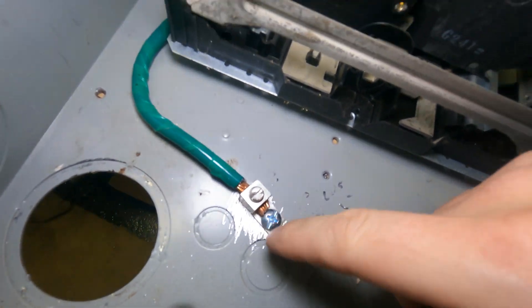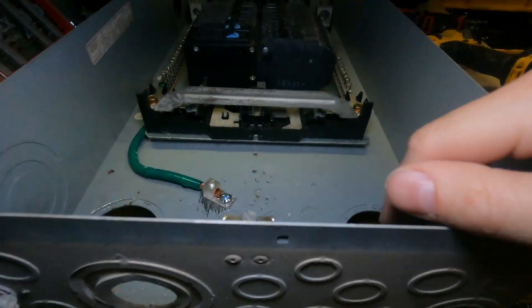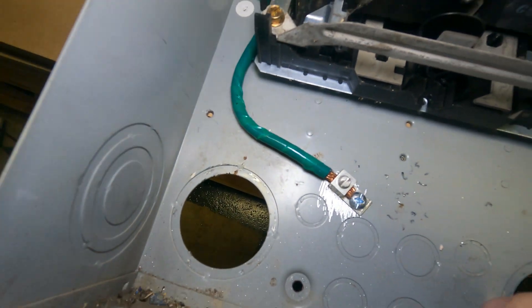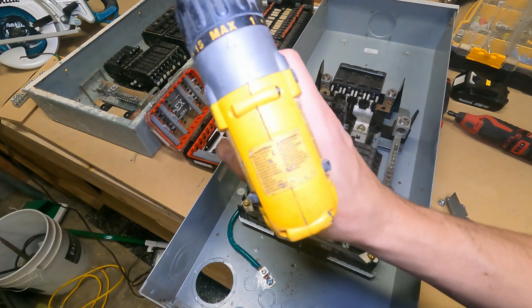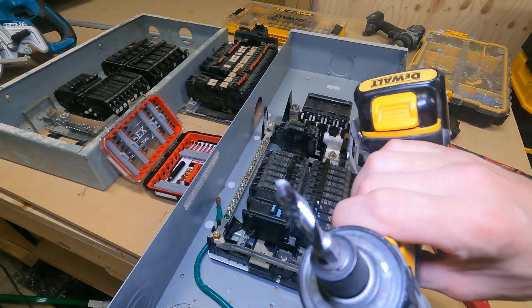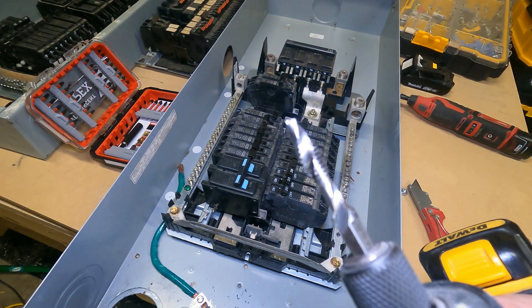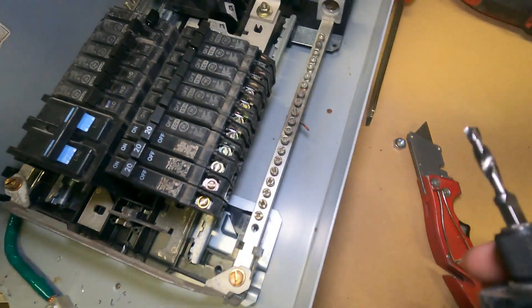That's a good connection right there — you can see on the bottom side there it is. That's a properly threaded hole rated for bonding. This drill is older than dirt, so this is the right tool for the job. It doesn't take very much torque, as you can see, and this is a real panel.